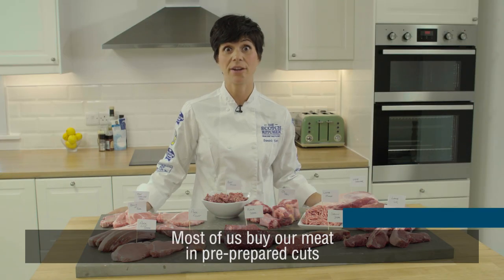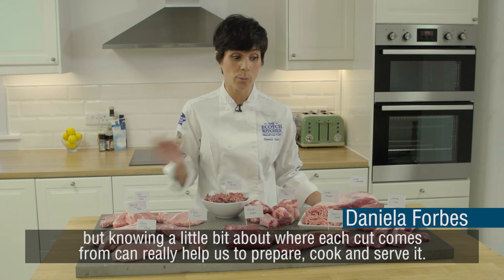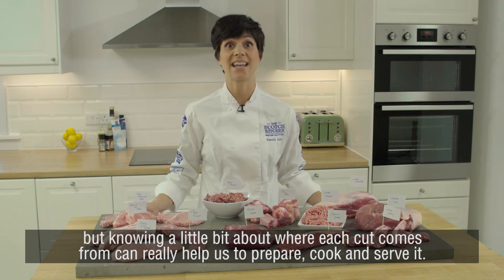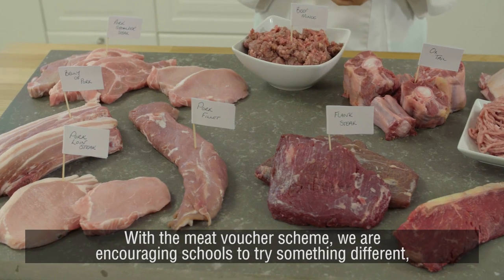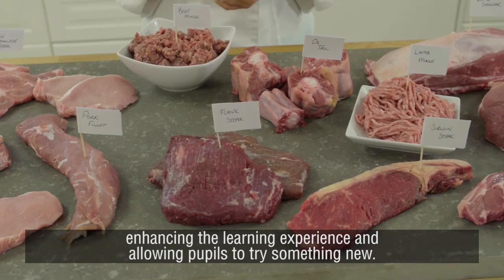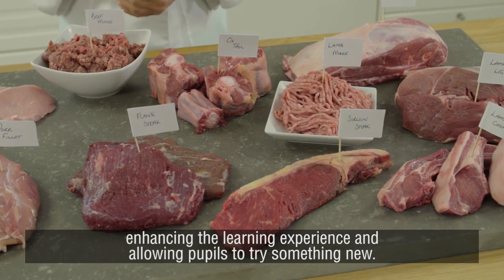Most of us buy our meat in pre-prepared cuts, but knowing a little bit about where each cut comes from can really help us to prepare, cook and serve it. With the meat voucher scheme we're encouraging schools to try something a bit different, enhancing the learning experience and allowing pupils to try something new.